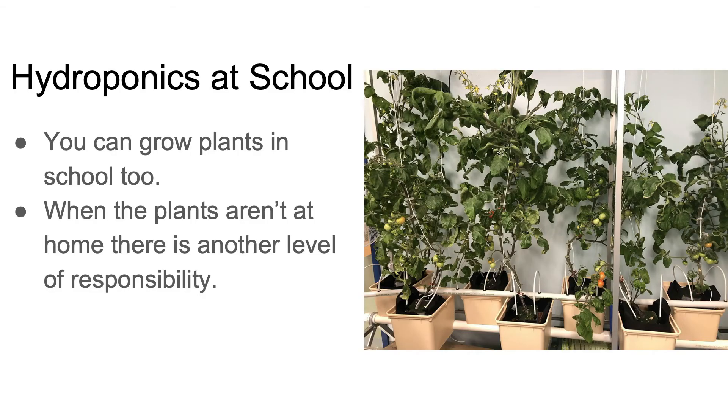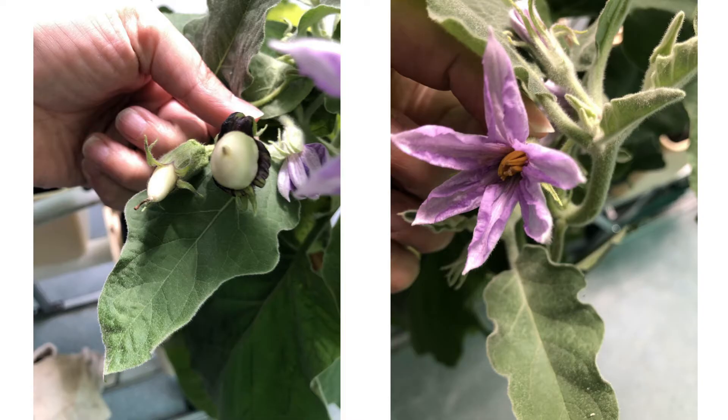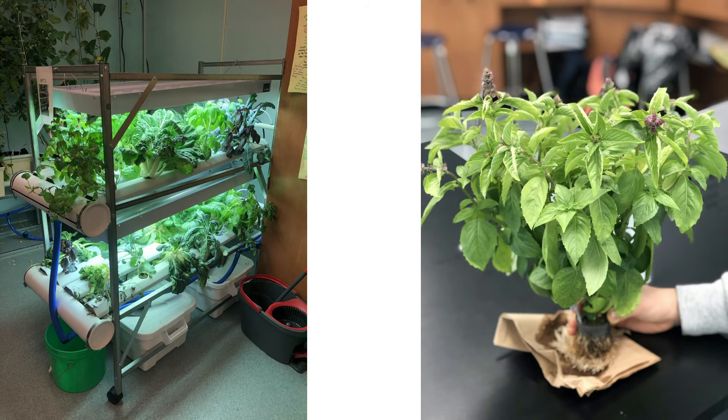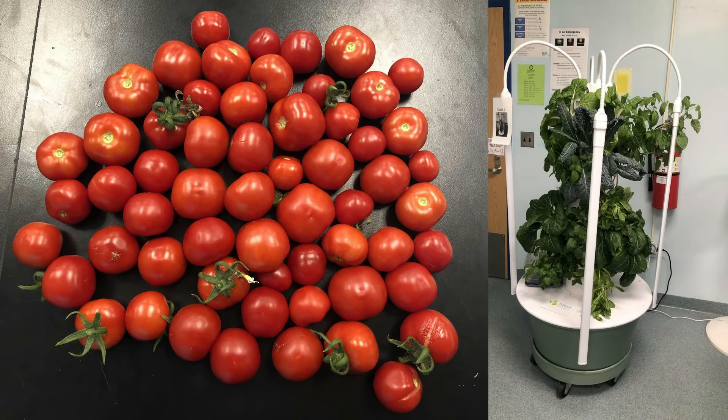You can also do all of this at school. You can put a hydroponic system in the classroom and grow plants in it. This can also create more responsibility because you have to remember that if you're not going to be there on the weekend, you have to make sure it has more nutrients and more water and everything it's going to need to last the weekend.